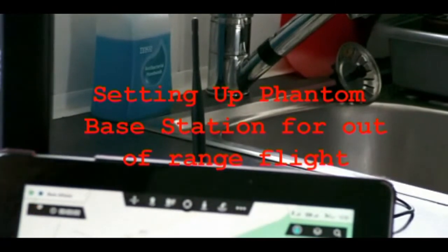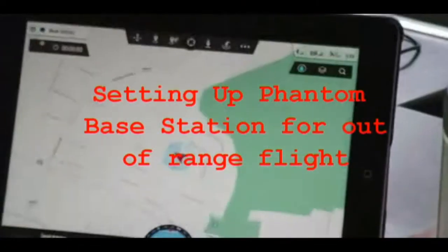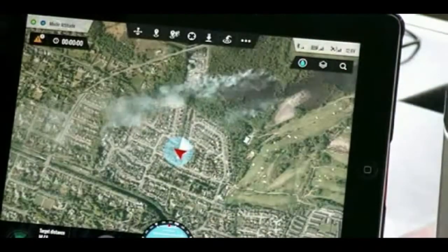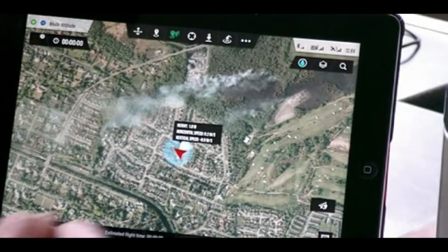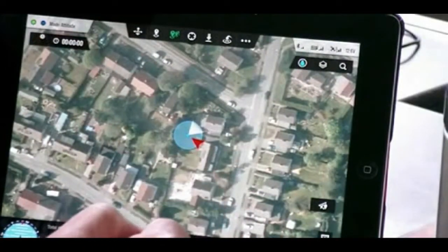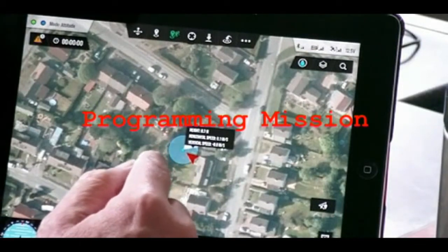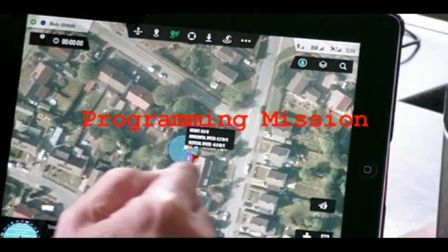My next job is to set up on the iPad a route going over some local rough ground, so as not to annoy anybody. I'm going to select multiple routes. I'm going to start off with one at home. First waypoint added — move it to where I want it, just in the garden.